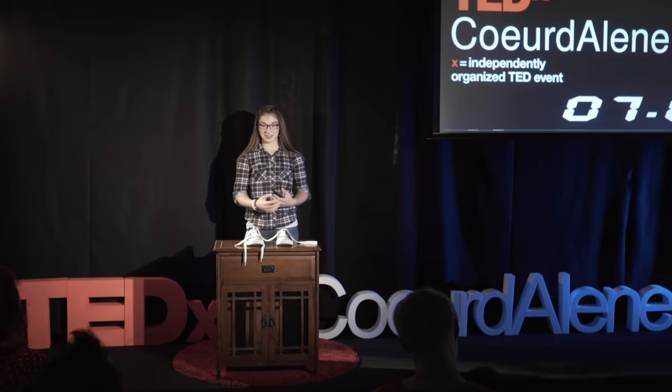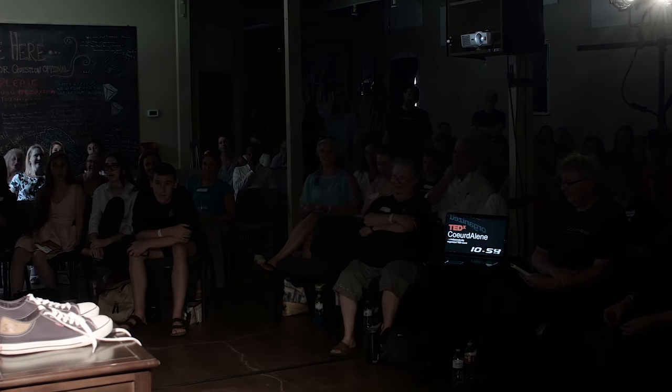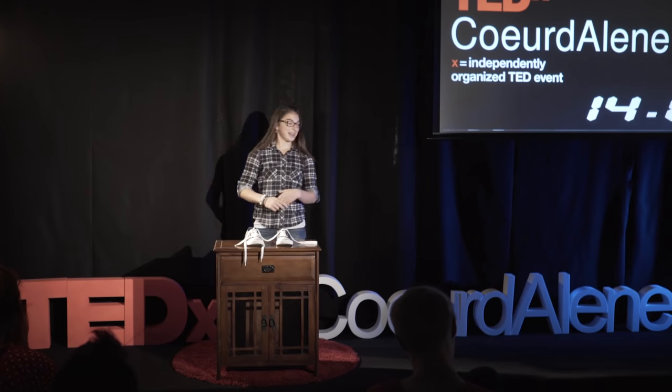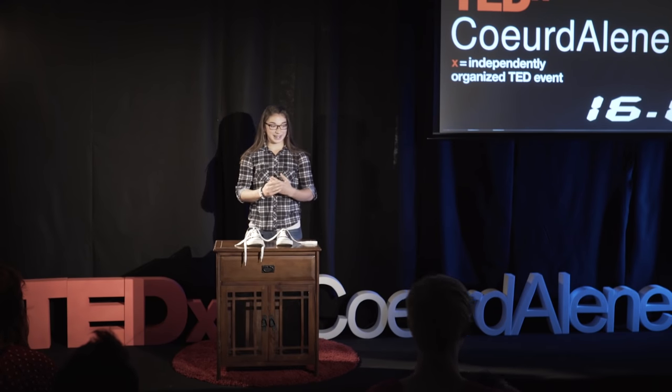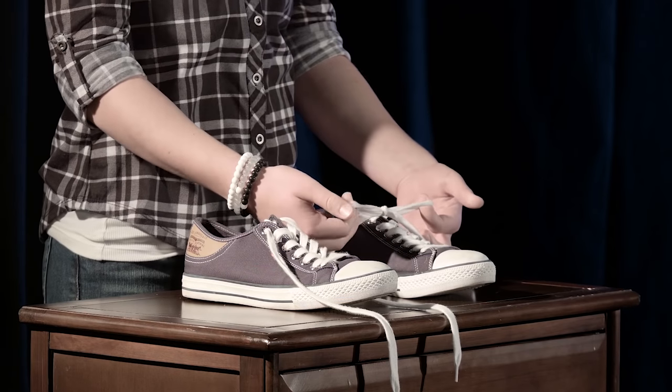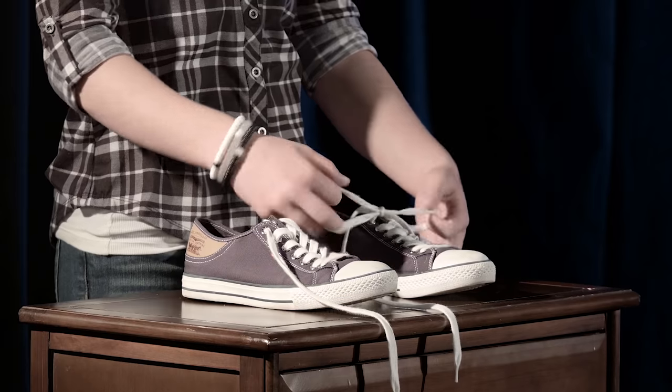Shout out how long it took you. 2.8. 2.8. 3 seconds. 2.3. 2.3. So this is how I tie my shoes. As you can see, unless you use a method similar to mine, mine is probably going to be faster. When I did an unscientific experiment with my family, this way of tying your shoes was about 50% faster than anybody else's.